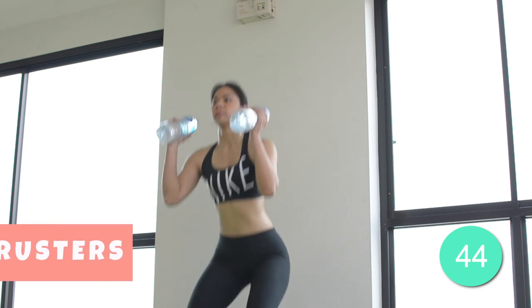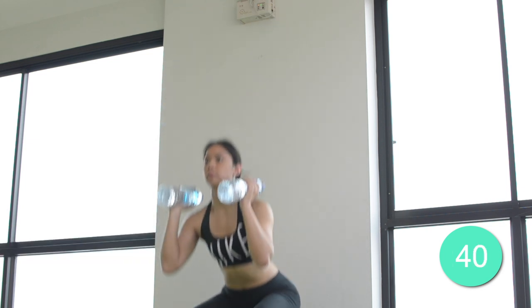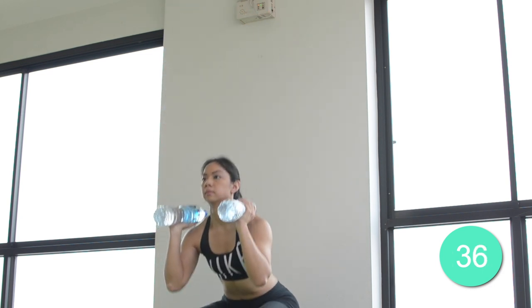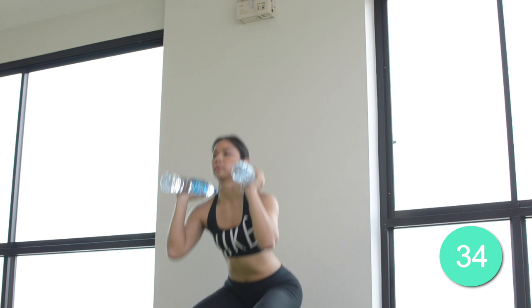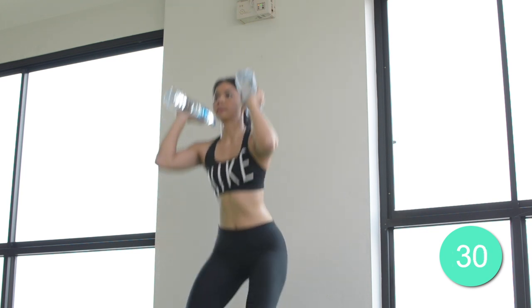What we have here is the thrusters. Stand with your feet shoulder-width apart and hold your water bottles in front of your shoulders. Squat down until your thighs are parallel to the floor. Stand up and extend your arms over your head. Bend your arms, return to the starting position and repeat the exercise.